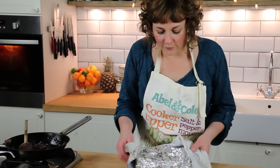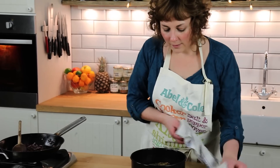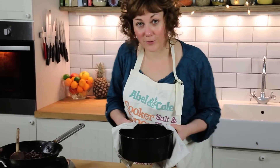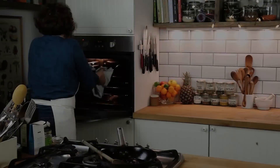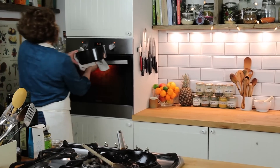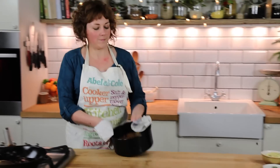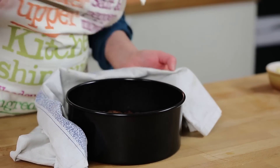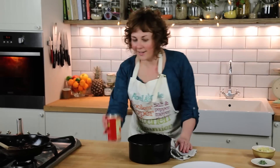The nut roast has been in for 30 minutes, so I'm just going to take it out now. Take the foil lid off, and I'm going to pop it back in for another 15 minutes just to brown the top. Just run a knife around the edge to loosen it a little. I'm going to use the tin can trick.